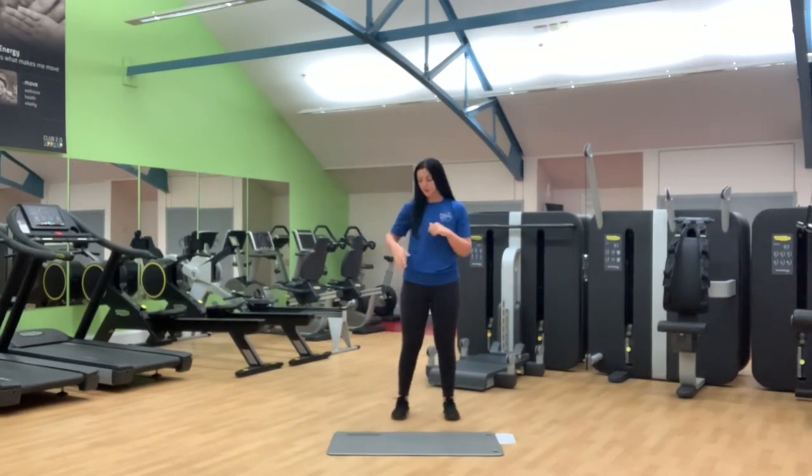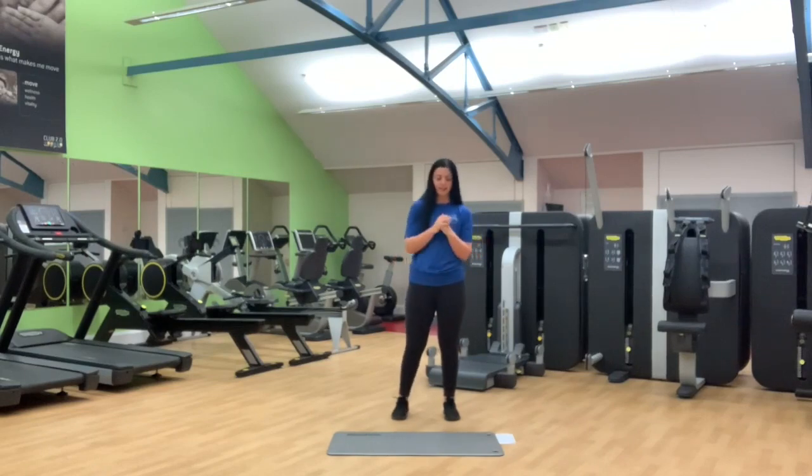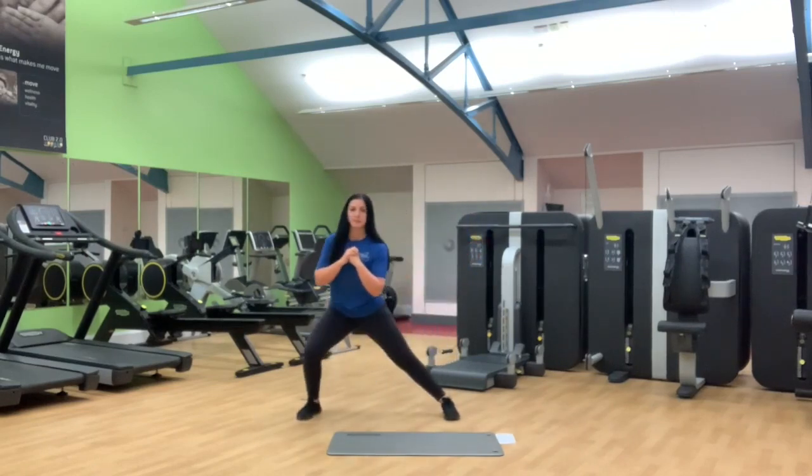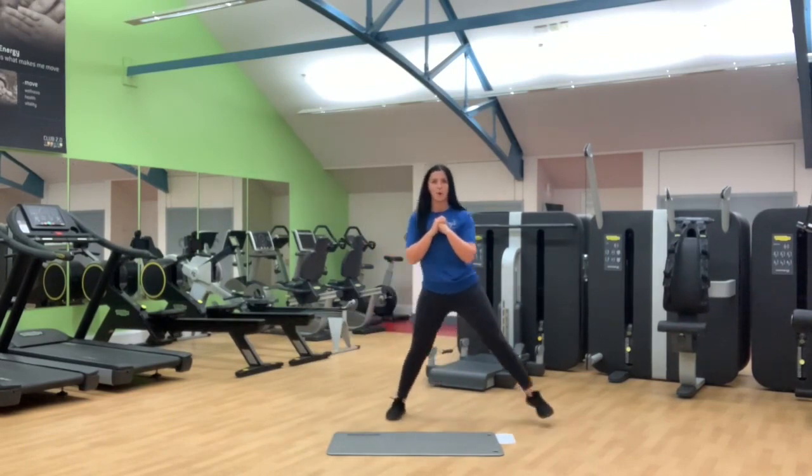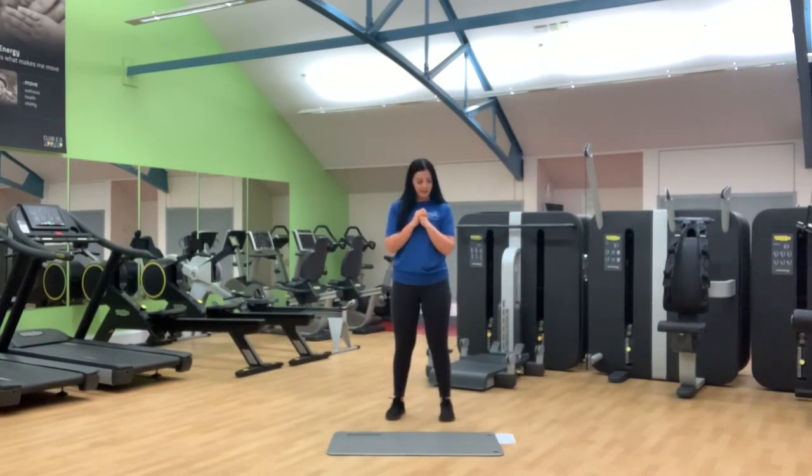Your third is your side lunge — working into the side and the inside of the legs. We're going to take a step down to the side and then a big drag back up and then opposite side. So we're working both sides of the legs.